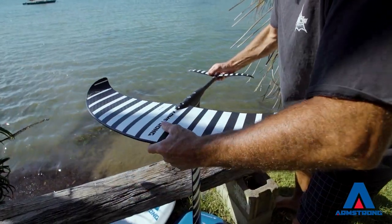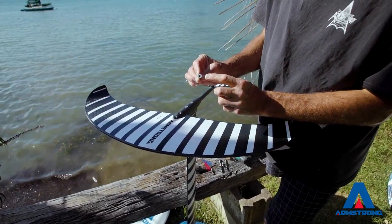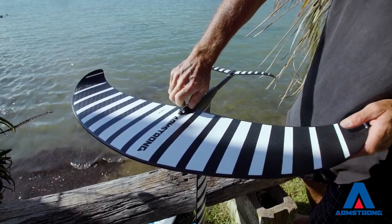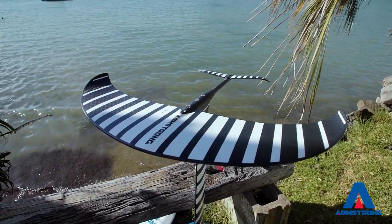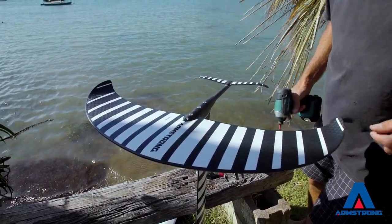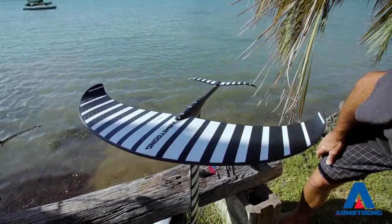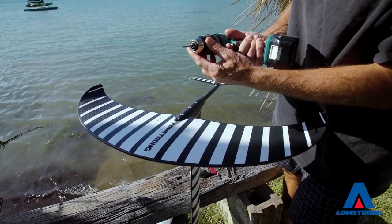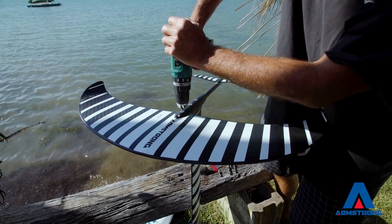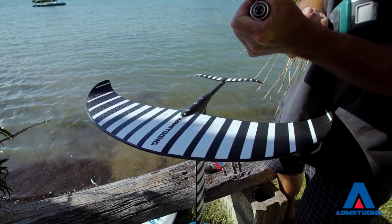Put your foil on the fuse, seat it all the way on. You've got your pilot hole setting screw with the hole in the middle — put that in and do it up all the way. That's done up; this is all sitting in there in the correct position. Take your 3.5mm drill through the hole — you're going to drill a pilot hole through the other side of the foil. That's it for the 3.5mm bit.